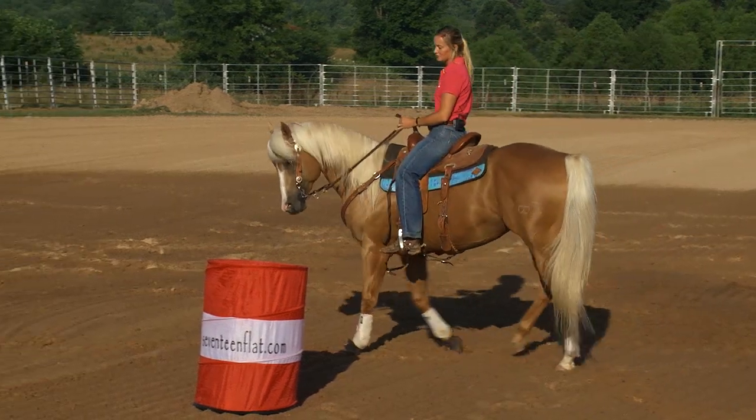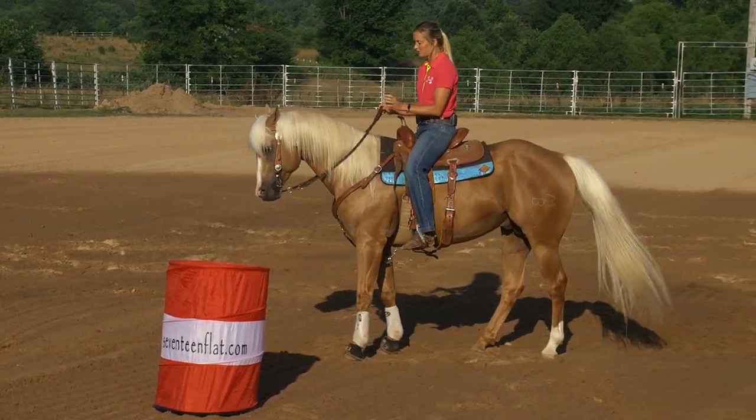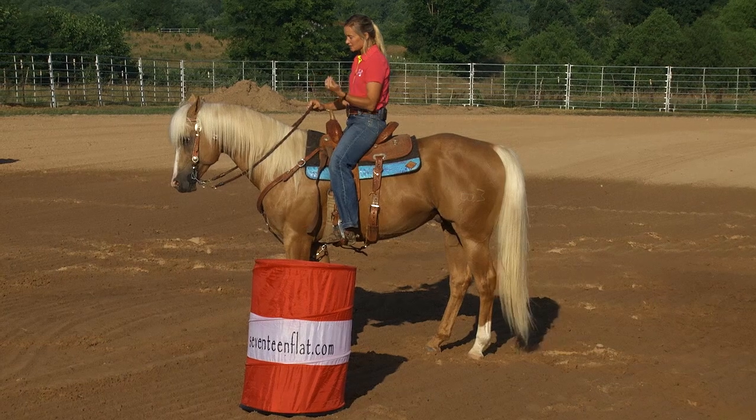And I know this may sound really difficult, and maybe a little too picky — whatever you want to call it — but it is one of my pet peeves. I want this horse to come up here, get on his hind end.